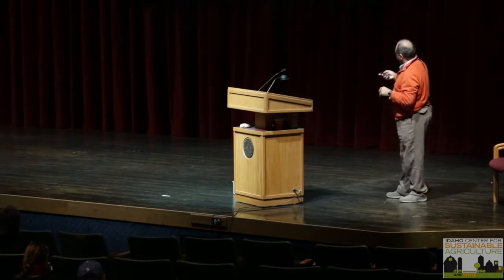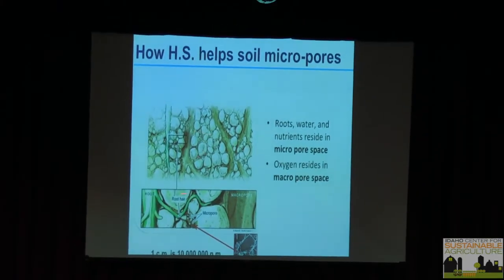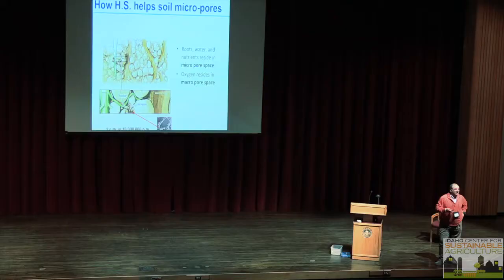Roots, water, and nutrients reside in micropores. Hairy roots going into micropores — organic matter and humic substances, when they combine, make micropores. Oxygen resides in macropores. What does that mean? You make the soil more aerobic, so you don't get as much disease — Pythium, Rhizoctonia, Fusarium — because you've conditioned the soil in a beneficial way.